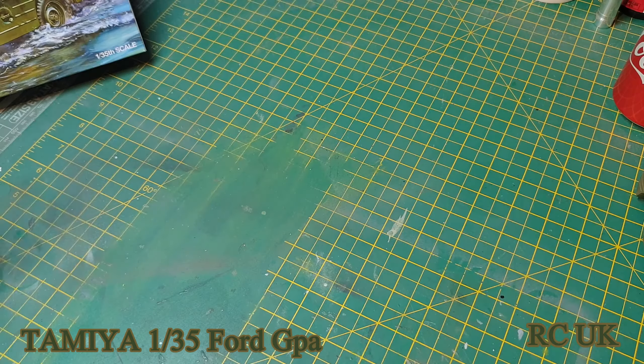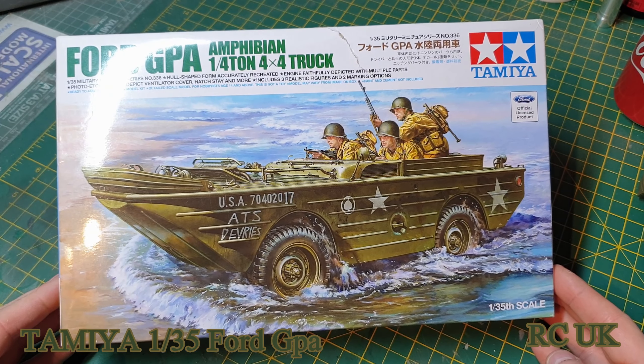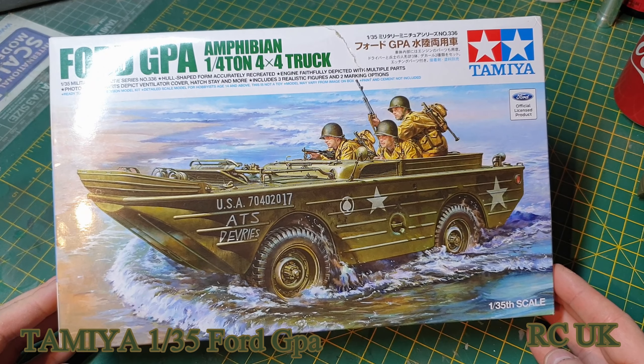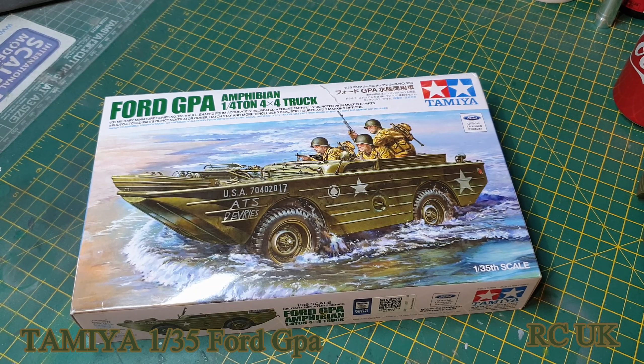A little bit of history. So there you go guys — a little kit today, the Ford GPA Amphibious Vehicle from the US Army. Like, comment, subscribe, and I'll catch you next time.